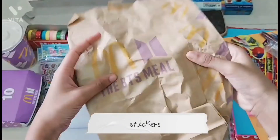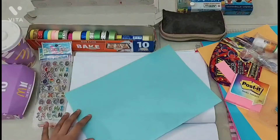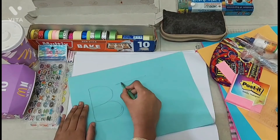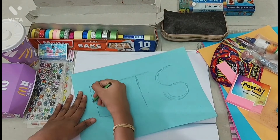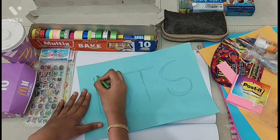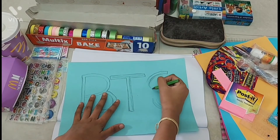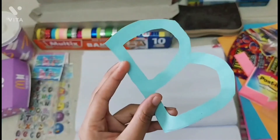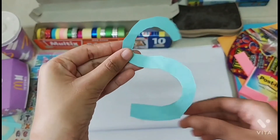You'll also need a few stickers. I just cut out the BTS ME lettering from the BTS meal paper bag. Right now I'm writing the letters B, T, and S on a piece of light blue paper. Sorry guys if you see something in the camera — my head keeps coming in the way. I'm drawing the letters a little more bold so I can cut them out. If you don't have the BTS ME, you can just draw the BTS logo on a piece of paper, color it, cut it out, and stick it.